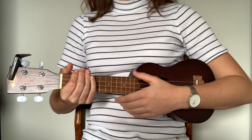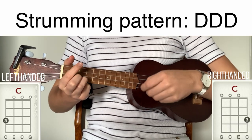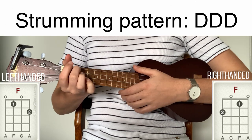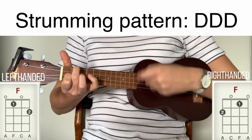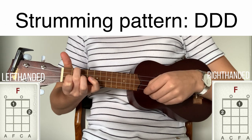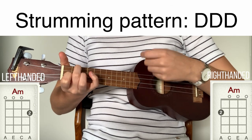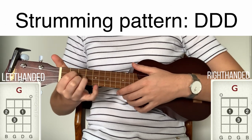So now we can play the chords together with the strumming pattern. C major, F major, A minor, and G major.